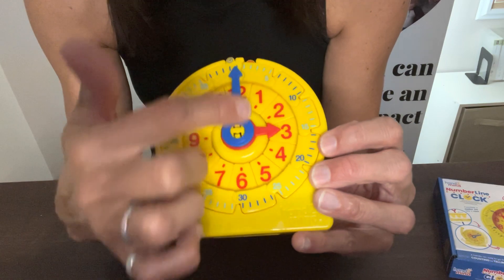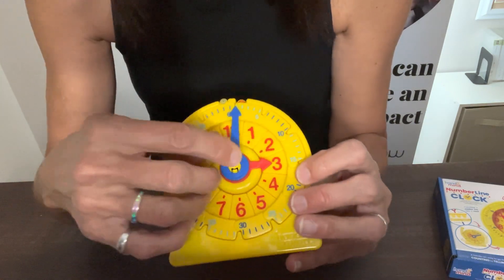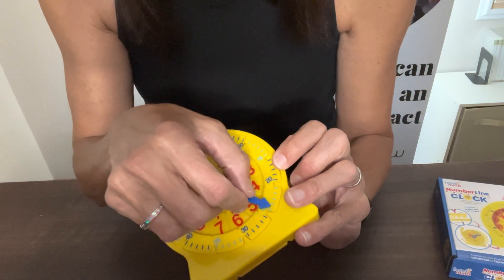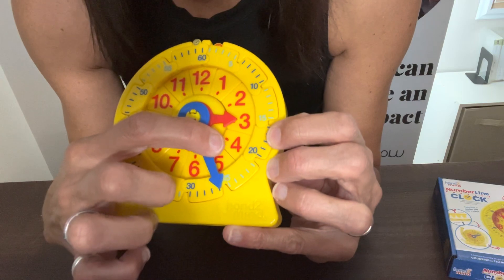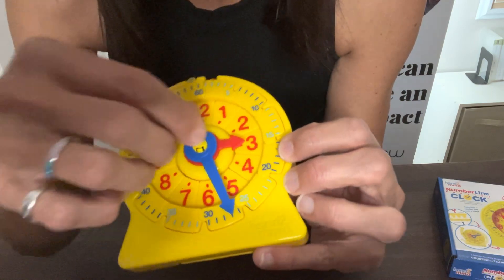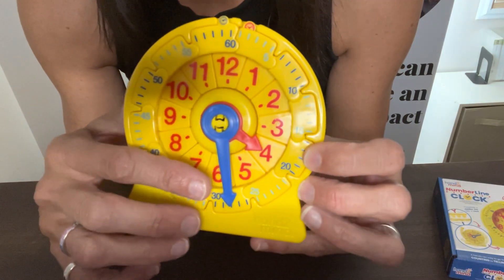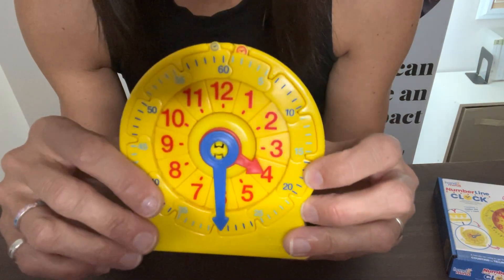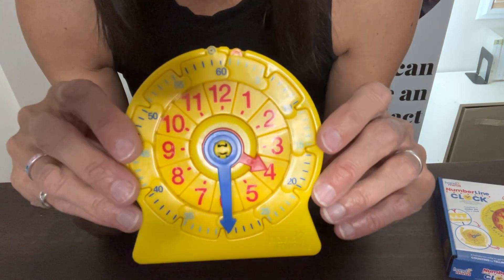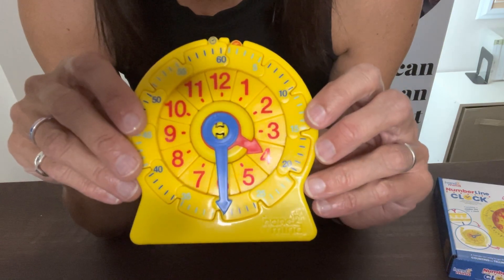Now we can practice reading time on the number line. They can see the counting by fives all the way up to 60. Right now we have three o'clock — and now what time is it? Because it's pointing to the three and the 25, it's 3:25, or maybe 3:27. It's not going to be 4:27 until that hour hand is on the four. Again, have them write it out digitally so they can see how that time is written.